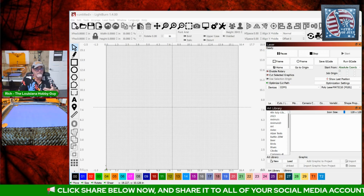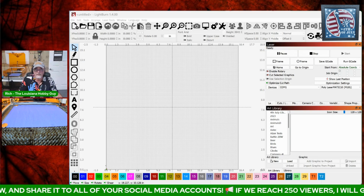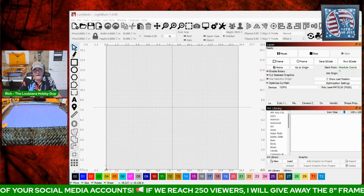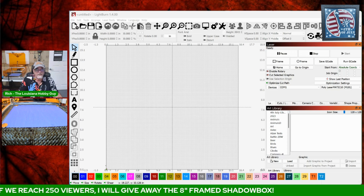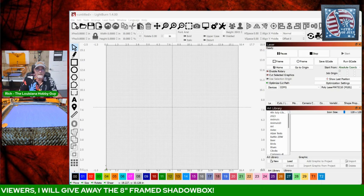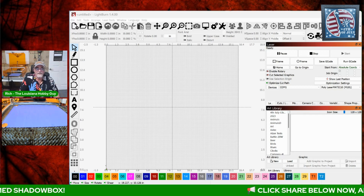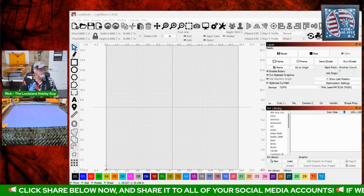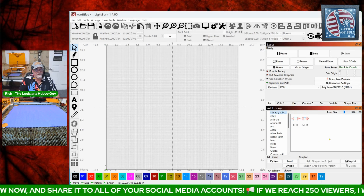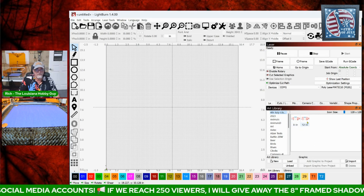I'm going to make this file available in a LightBurn art library, and also in AI, SVG, DXF, and other vector formats if you don't have LightBurn. So here in LightBurn, you'll have the art library. All you have to do is pick either the 8-inch or 12-inch file and just double-click it.